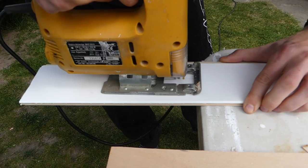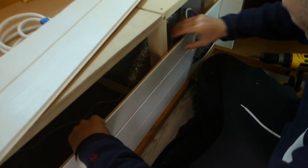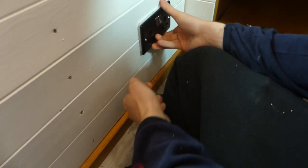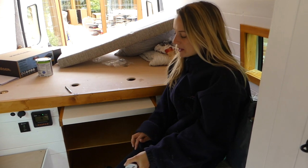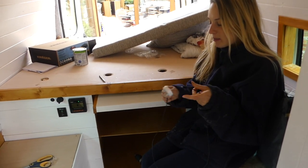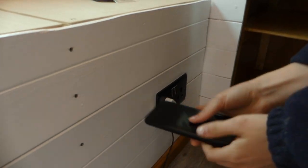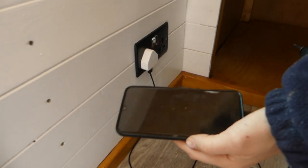We cut a hole in the cladding for the double socket, placed the back box into the hole, reattached the cladding, and screwed the double socket into place. Then we plugged it into the inverter — the moment of truth. We plugged a phone charger in, switched it on, and it works!